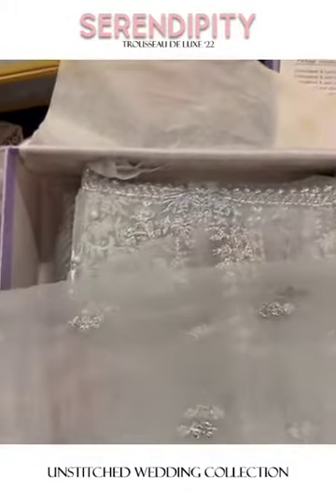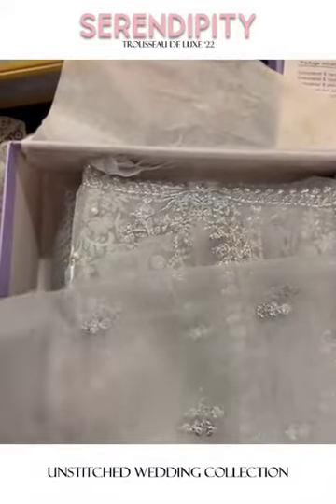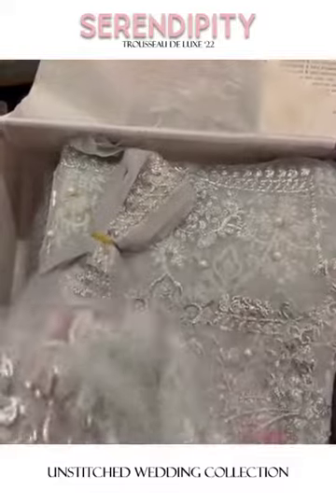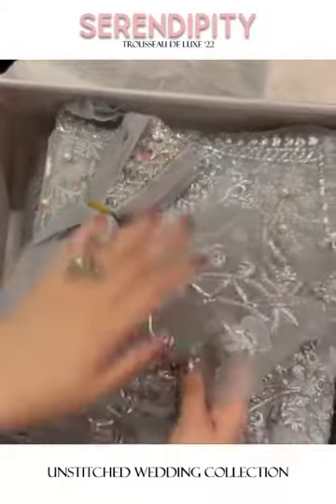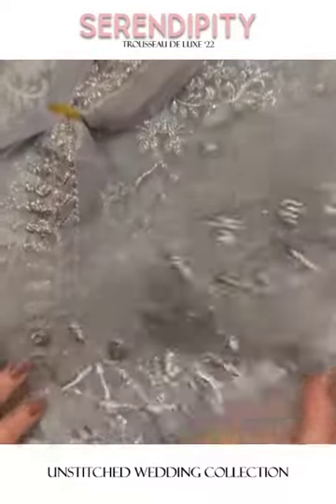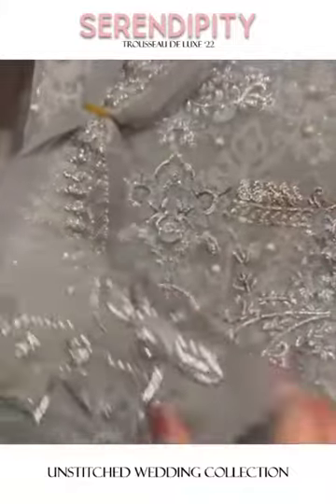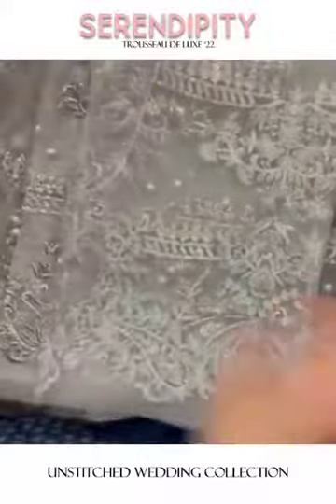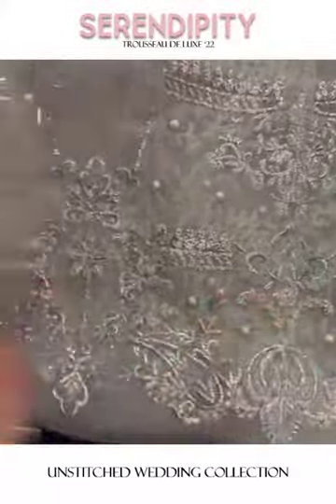The sleeves' fabric is all sequined with reshom (silk). Here is the sleeves' border — it gives a very beautiful mukesh look, the typical traditional mukesh look which always looks grand.